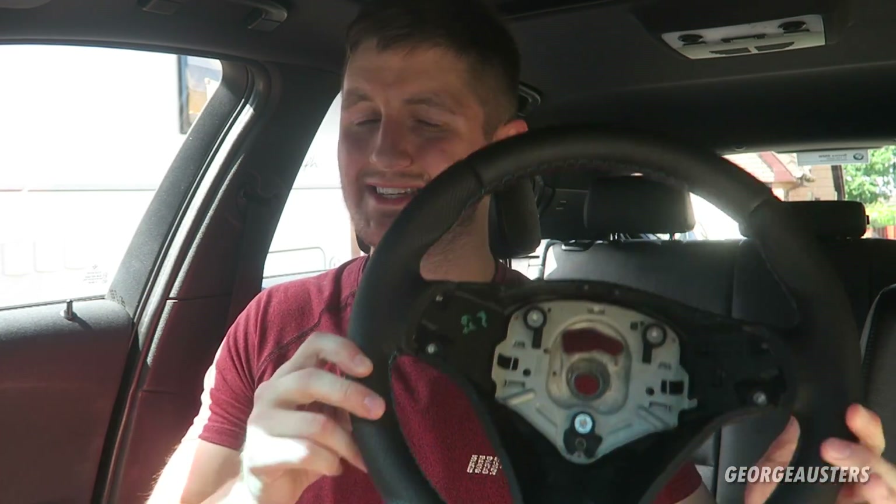Of course you have the option of just buying a steering wheel complete like I have today, and it means you get to keep your existing steering wheel as a spare or maybe sell it to get some money back. I'm pretty sure that buying a steering wheel from GS Specialties actually works out cheaper than sending off your existing wheel to get refurbished, so in my opinion it's really a no-brainer. If you want to check out GS Specialties I will leave their links down below.